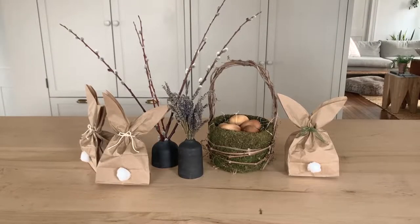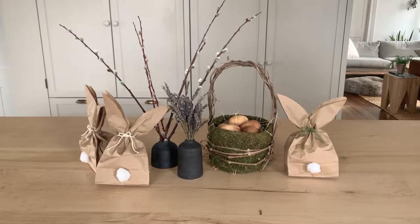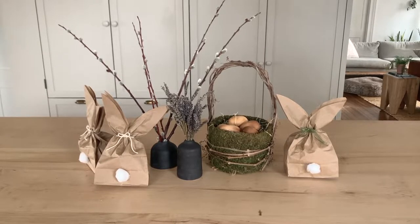Sharing a super easy cute Easter craft today. For this you're going to need brown paper bags, scissors, string or twine, cotton balls, and a hot glue gun.